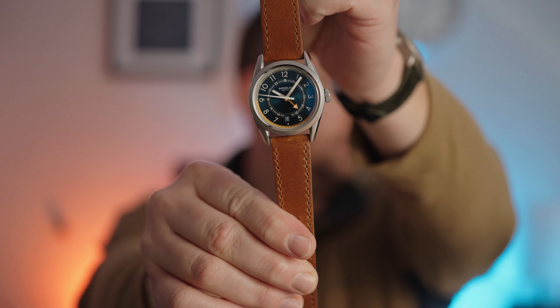Hey everybody, Will the Watch Clicker here and welcome back to the studio. Today we're going to be taking a look at the Notis Sector GMT. The Notis Sector GMT is one of the first watches outside of Seiko to be using the new GMT movement, the NH34. Even though it is using a new GMT movement, the Sector GMT is still affordable at only $450. Notis has been targeting more affordable price points with the Sector series, and the Sector GMT falls right into that. Even though it's made to be more affordable, it doesn't lack anything anywhere. Let's jump into the video review of the Notis Sector GMT.